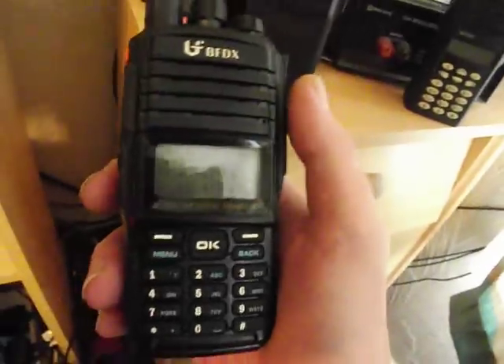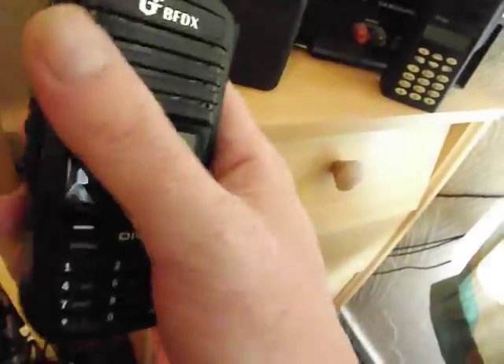The software is pretty much a clone of Moto Turbo software. I'll give Silver Shadow a call just so you can get an idea of the audio.